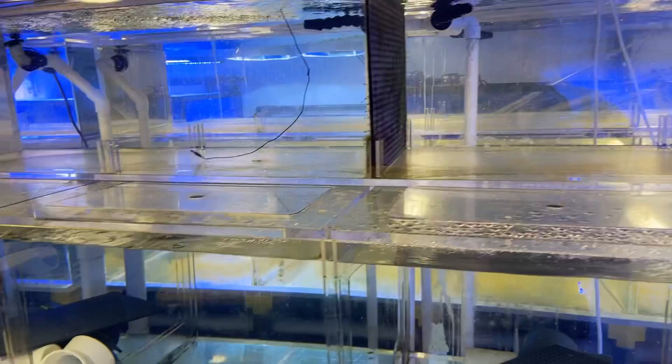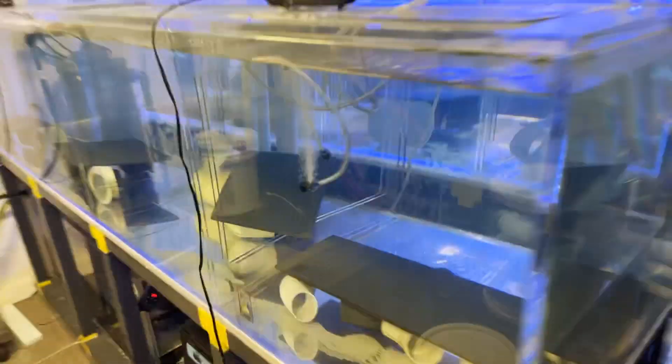And this is my fish quarantine system, where they get medicated. They spend 30 to 45 days getting nuked.